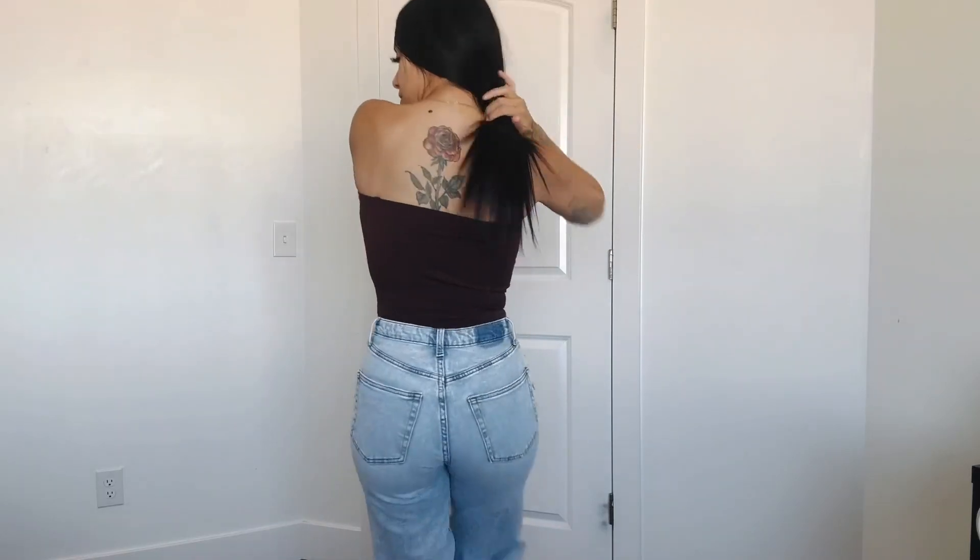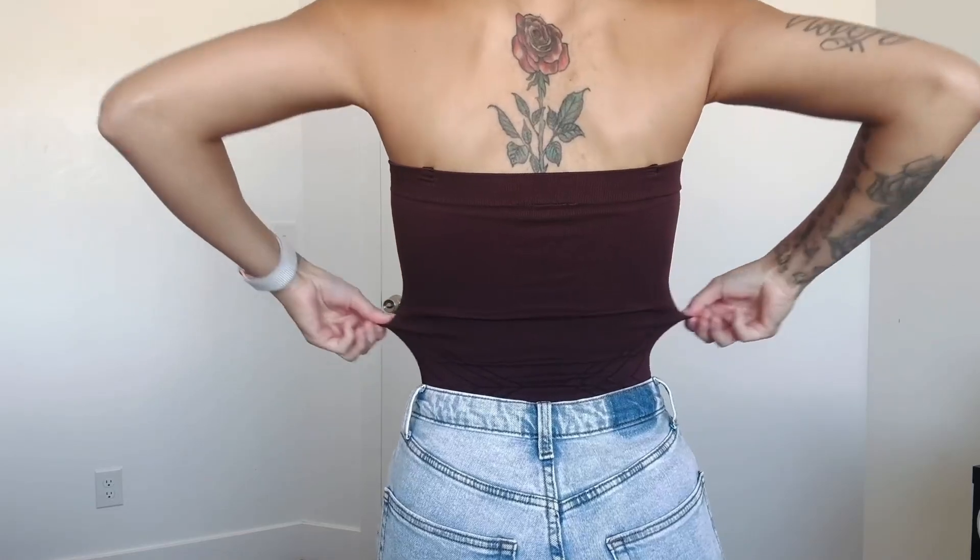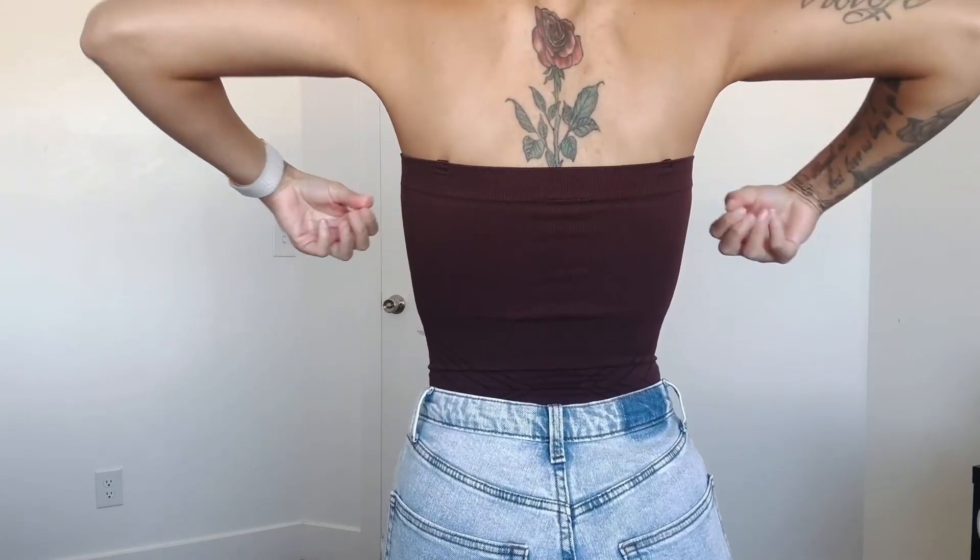Nothing will come out, everything will stay in place — as you can see. This has made me so confident and sexy. This is how it looks from the back — it doesn't roll down, nothing. It stays right in place where it should be. This is something you must have, it's perfect, I love it.